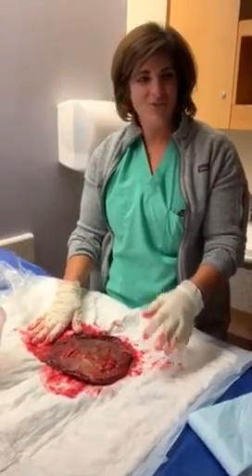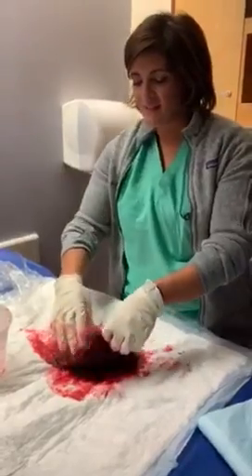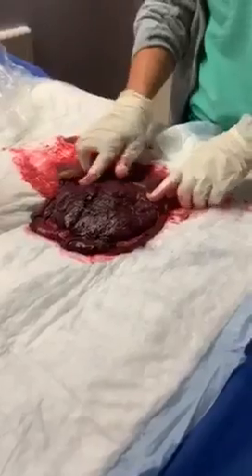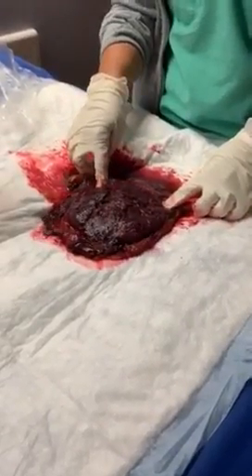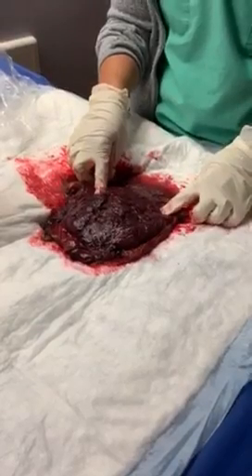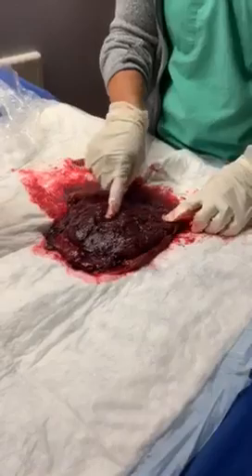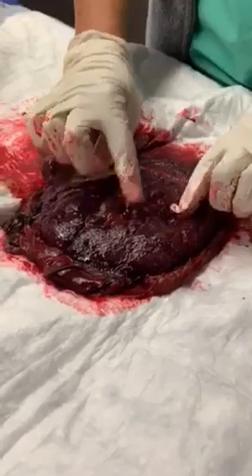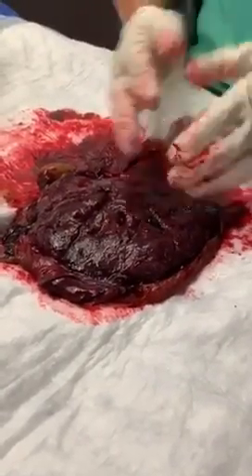We're going to talk about the placenta. The placenta has two different sides, and I'm going to point all that stuff out as we go. This is a real placenta, newly delivered from a patient. We're going to start here. This side is called Duncan's side of the placenta. I remember it by saying 'Dirty Duncan,' because it kind of looks a little dirty — rugated. You can see how the tissue kind of meets each other like puzzle pieces. This is the side that actually adheres to the uterine wall.